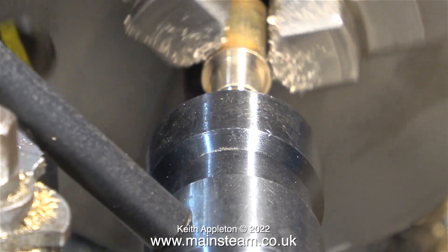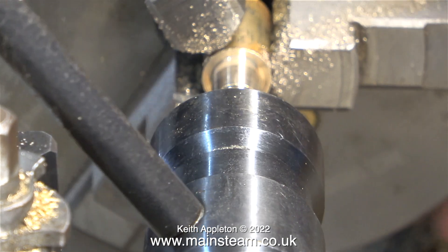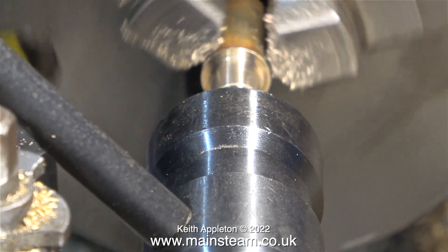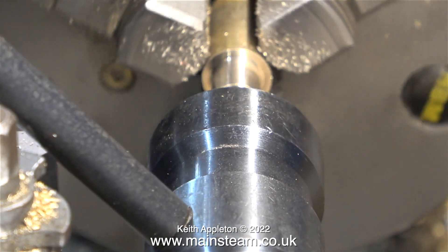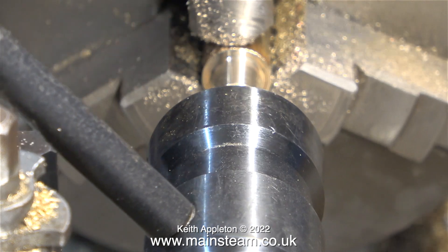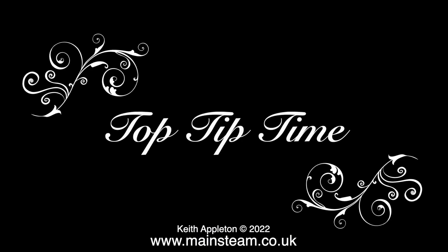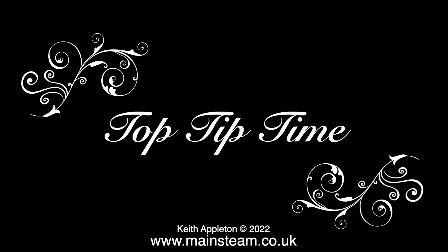In this clip I'm using a tailstock die holder fitted with a 5/16 by 32 threads per inch die to cut the thread that will fit into the turret. Not only is this a 5/16 thread, it's also 5/16 of an inch long. And now it's top tip time - saving time, provided you don't compromise the quality, is always a good idea.